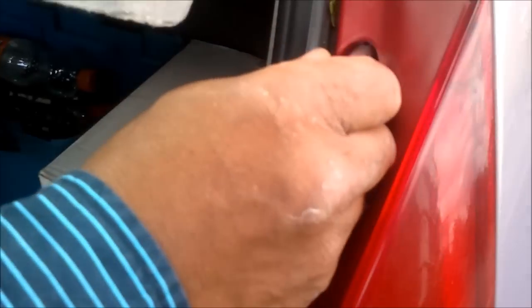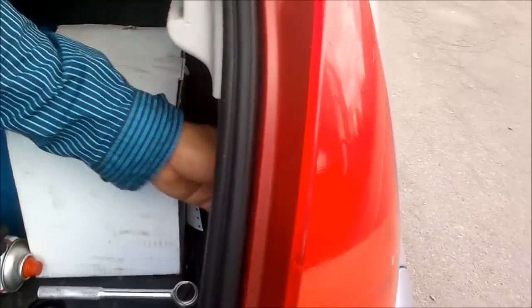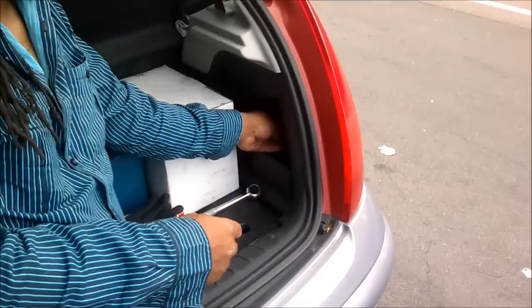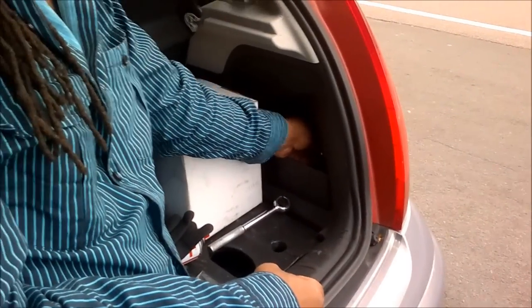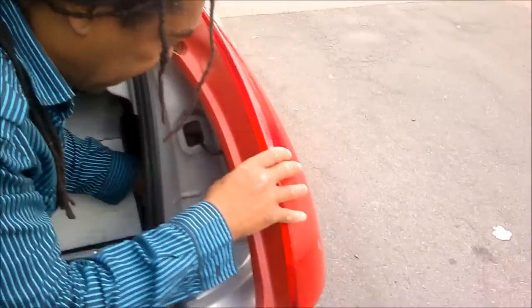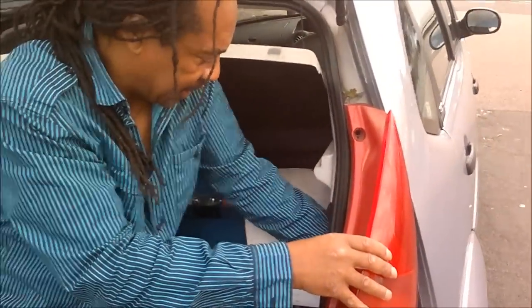Just unscrew that 10mm nut and take that off. Inside here, just down behind this panel, you'll find another 10mm nut — get your socket onto it, just like that, and unscrew it. Once you've got that off, your light unit should come away.